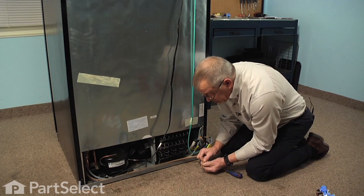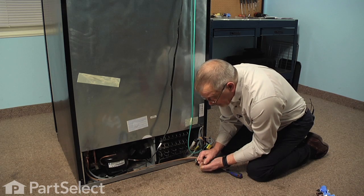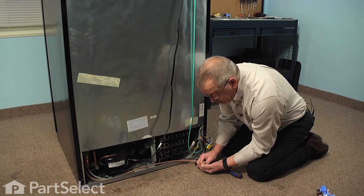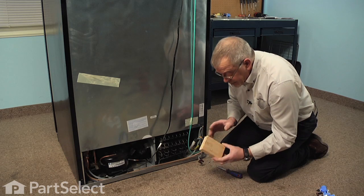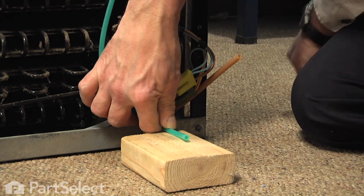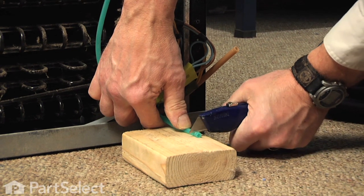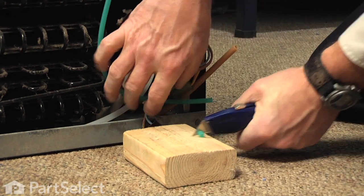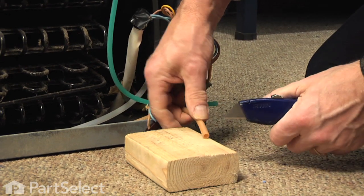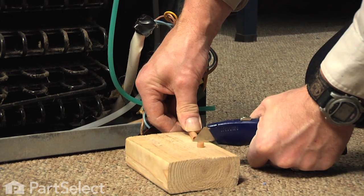Before we install the new one, we'll want to look carefully at the ends of those hoses. We should trim about a quarter to three-eighths of an inch off of the end of those tubes before we insert them into the new valve. To do that, we'll use a block of wood to protect the floor, and a sharp razor knife or utility knife — simply cut back that far on the tubing, a nice straight cut. Inspect it for any burrs, make sure it's square on the end, and it's ready to insert into the new valve. We'll do that with all of the tubing.